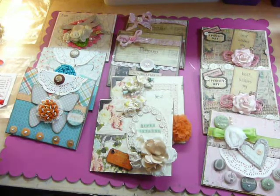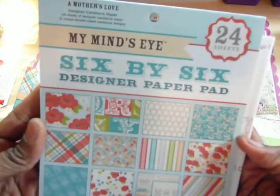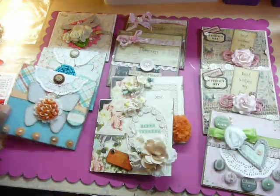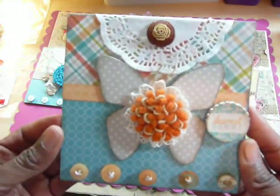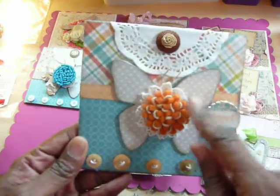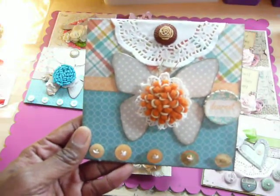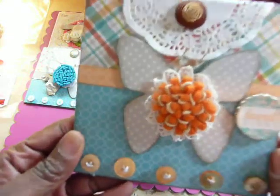My first book I used was this one by My Mind's Eye — it's a Mother's Love book, and I did two cards using this paper pad. Here's the first one. These will be Mother's Day cards; I'll probably send one to my mom and one to my sister. I just love the blues and the oranges.